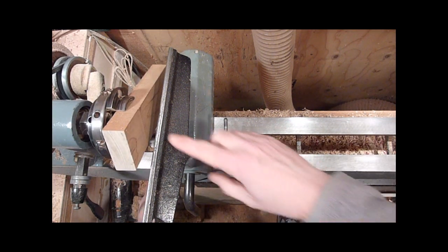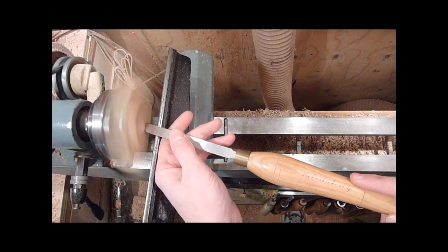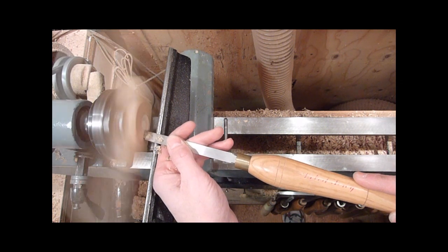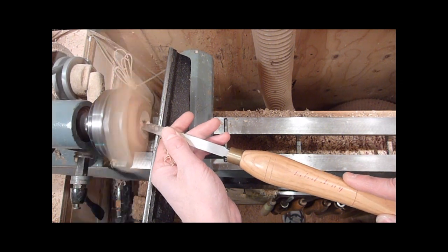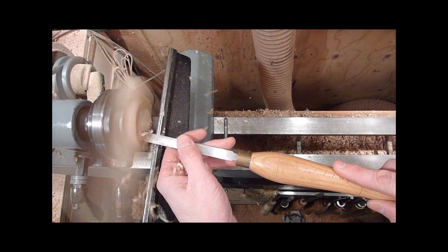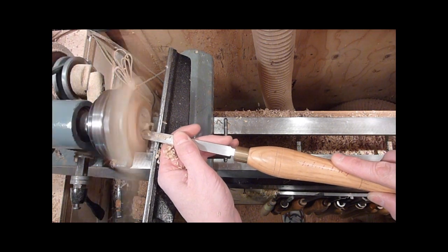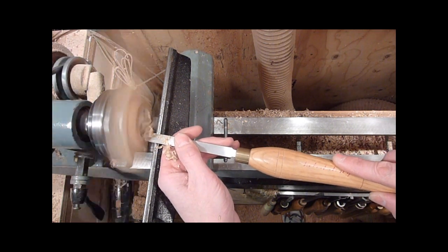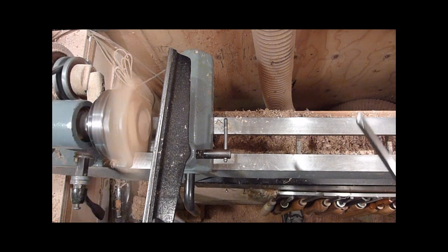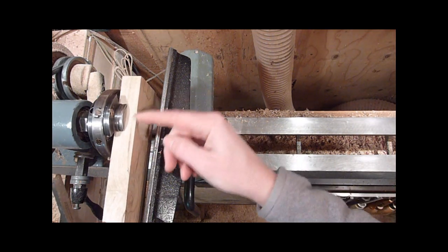We're just going to cup out on one end of it. I'm just going to use a round nose scraper to do it. You're going to be able to see when you're looking in where there's nothing to turn, so don't go past that edge right there. You can see when you start to get close — that's what you're seeing when you can see through the wood.